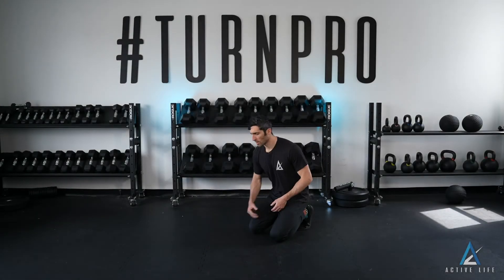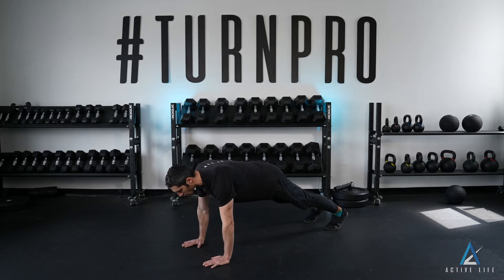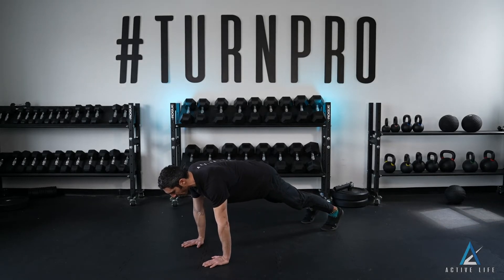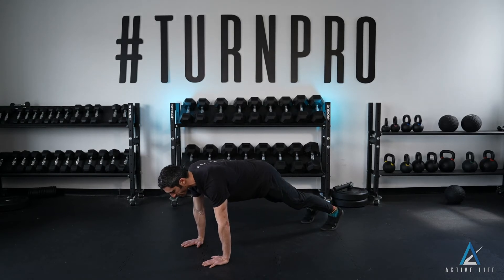This is a push-up plank or plank on hands. Setting up with your hands shoulder width and shoulders over your hands, you'll find a stable midline with your hips high enough in the air that they're not sagging too far below the level of your shoulder, and you'll hold.